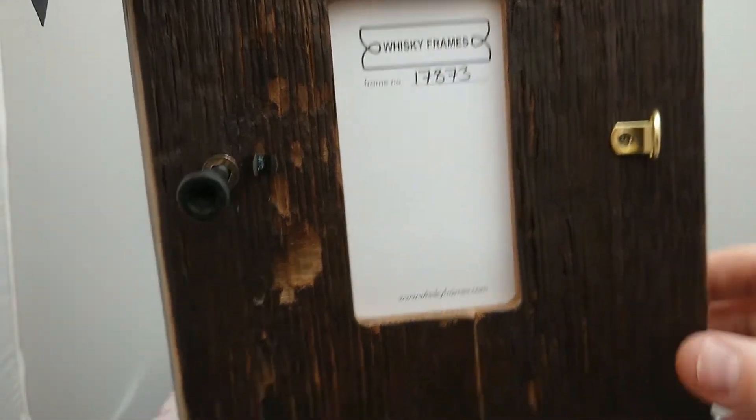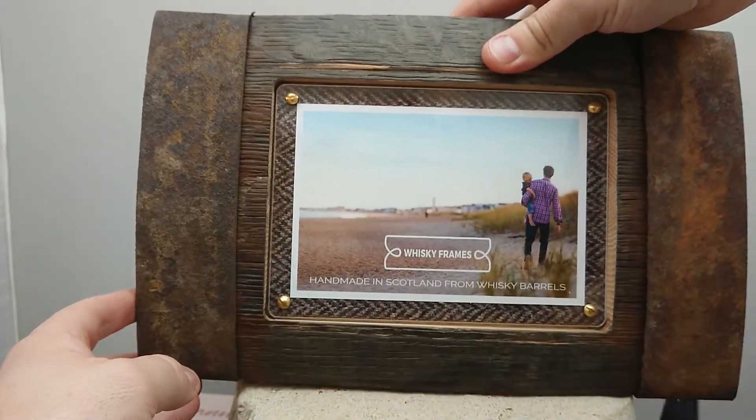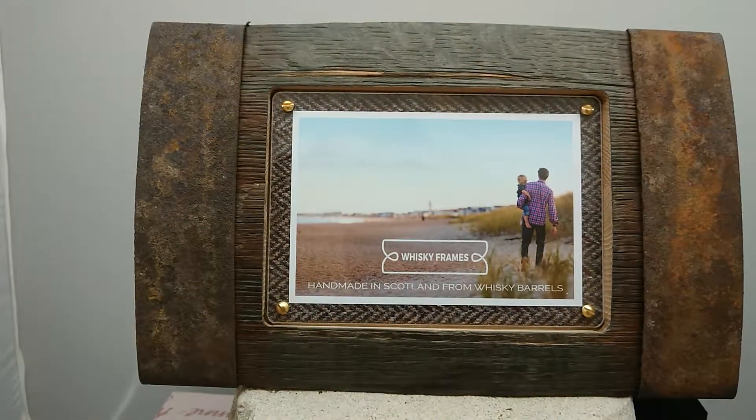There's another thing we really like here, which is the frame number. If you go to the website, you can look up what they call their frame origin archive, so you can actually find out which distillery this barrel came from. We looked it up, and this actual frame came from the Glen Tauchers distillery — which we also think is really cool.